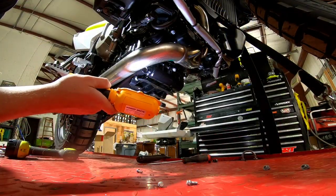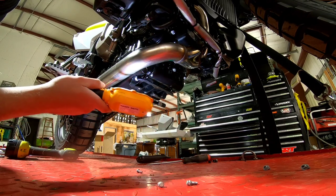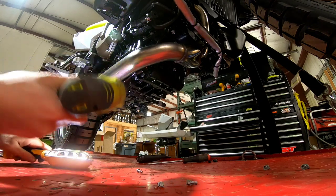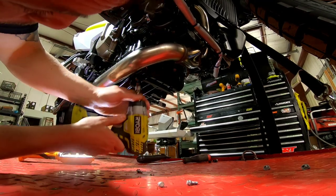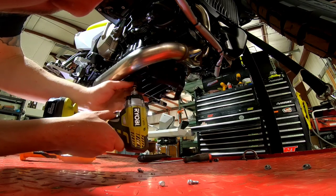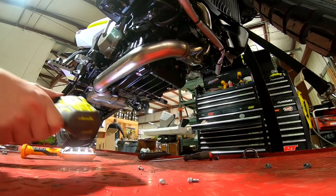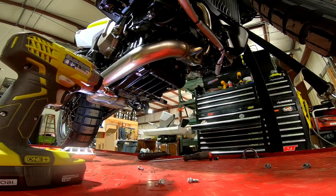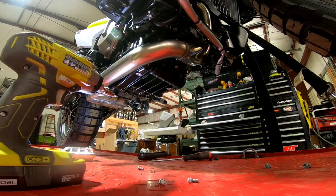Whoever put this bike together actually installed this support wrong. This support should always stay with the skid plate, and only rubber grommets should be contacting the bottom of the motor. As you can see, for some reason they put a bolt in one side. You never know who puts these things together, so just double check yours as well.